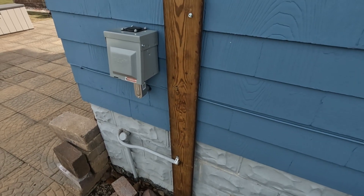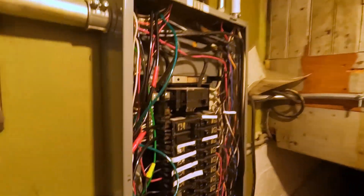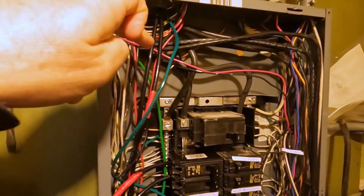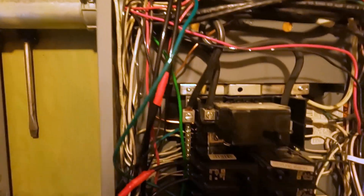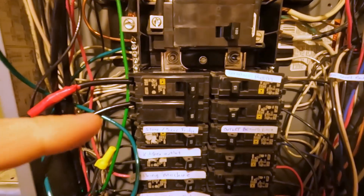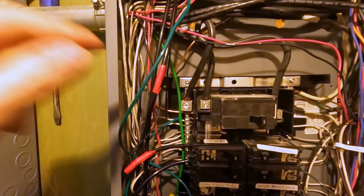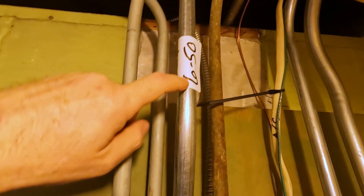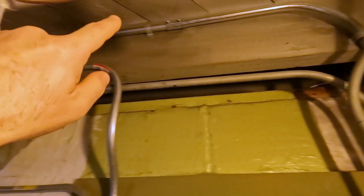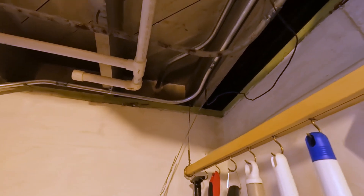Here's the electrical panel that this was hooked up to. We've got two black conductors of six-gauge wire going to a 50 amp breaker with a 10-gauge ground wire. We already had the conduit in place, so this is routed up through here and pops out the side of the house up there.